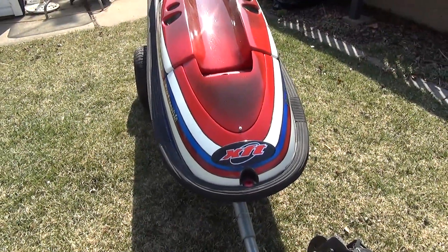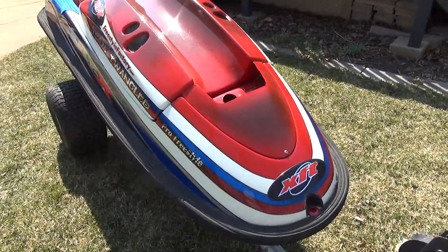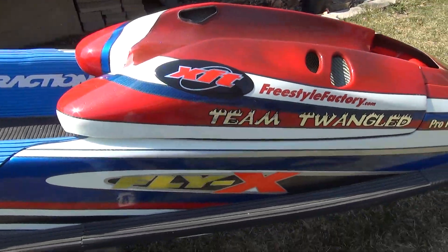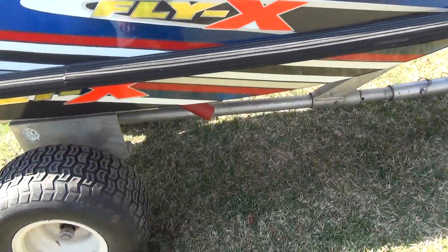A walk around of our custom Flyax XFT backflip hull. This is a carbon fiber Cavalier backflip hull made by XFT. It's a vacuum-packed autoclaved hull. It is Flyax, so this is the lightest version that they made of these hulls.